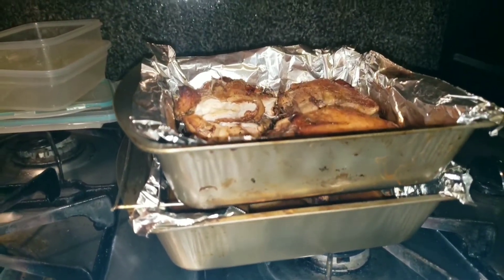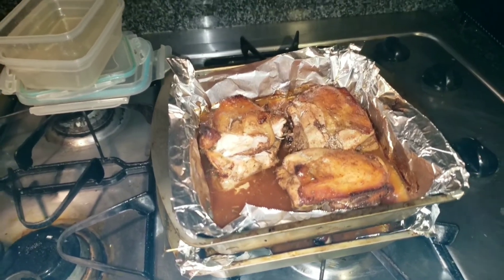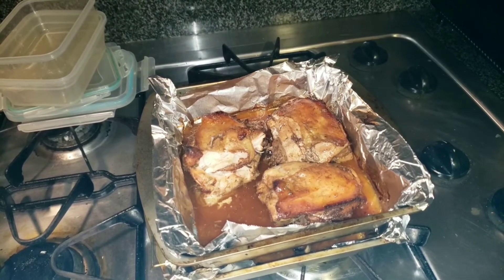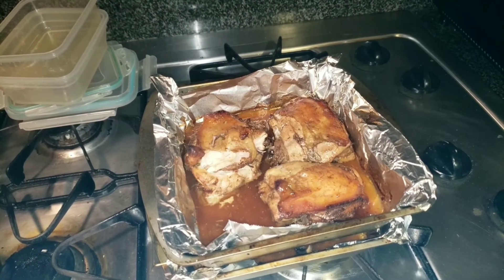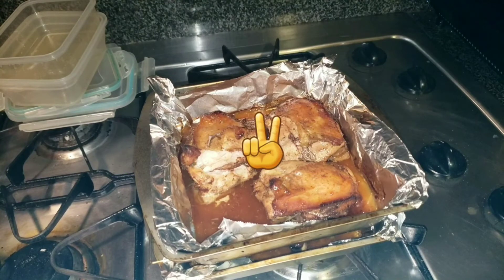There you have it everybody. Nice delicious jerk chicken, oven style. You can eat this with your rice or mac and cheese or whatever. Please give this silly cooking narrating video a thumbs up if you like and subscribe for more. I'll see you guys on my next cooking video. Peace out, I'm out.